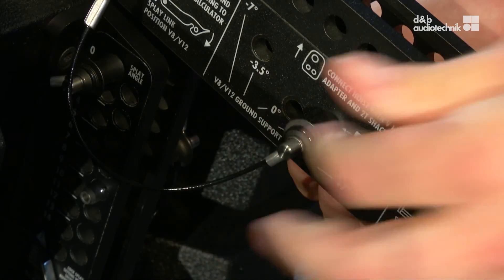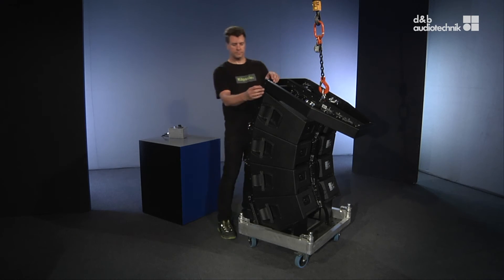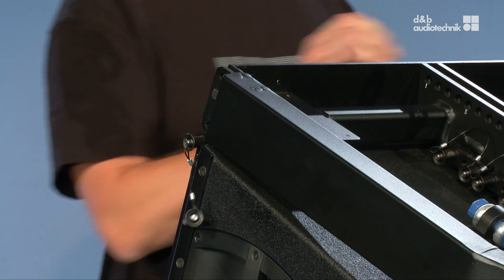Next, stow the rear hook of the flying frame, disengage the frame from the uppermost box, and put it back into its case.